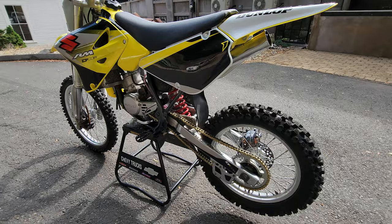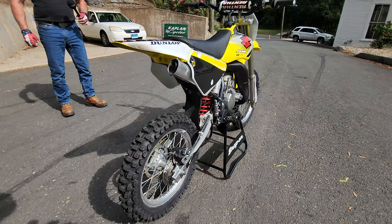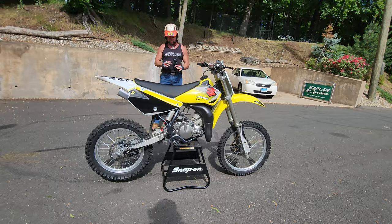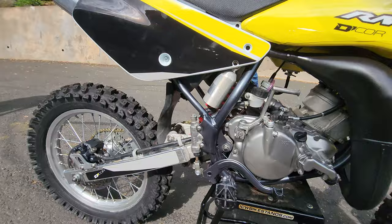Absolute rocket ship — six-speed transmission, liquid cooled, killer suspension, killer brakes. We went a little far on this one, a little obsessive in making it super nice, but it was worth it. We took it right down to the frame, repainted the frame. Take a close look at the swingarm — it was professionally polished, looks absolutely freaking beautiful.